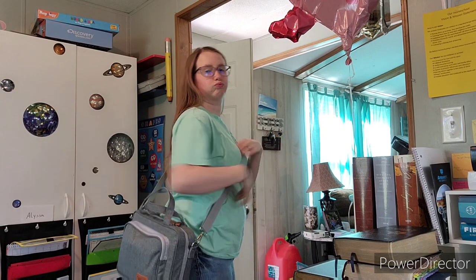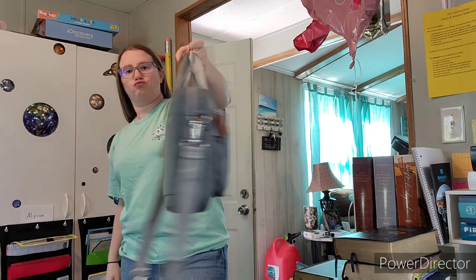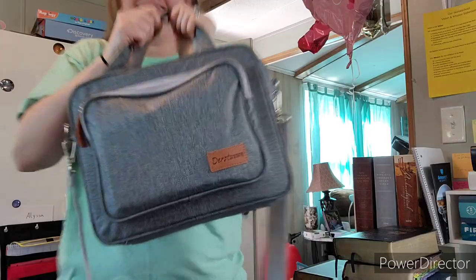It's new, comes with a strap, and it has so many cool pockets. I just love that you can carry it two different ways depending on what you wanna do. Yeah, I thought I'd just show you, cause it's really awesome and I'm super excited for it, as you can see.